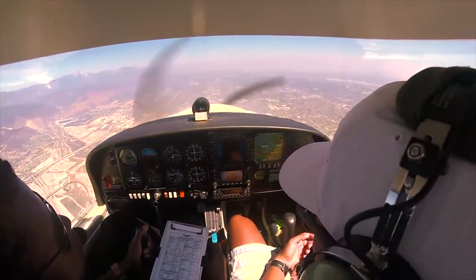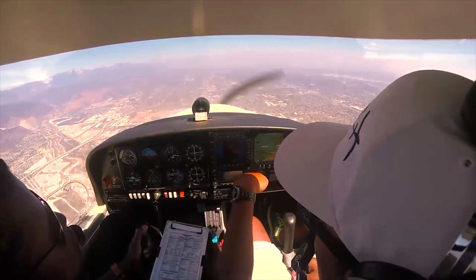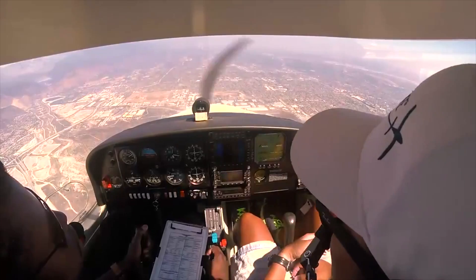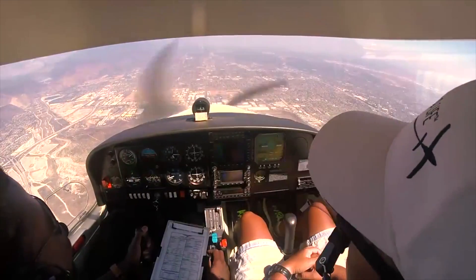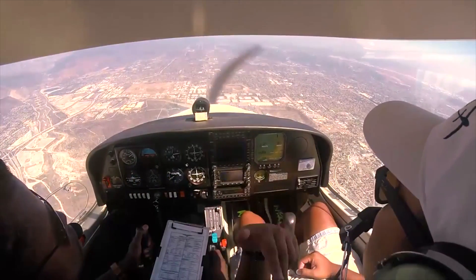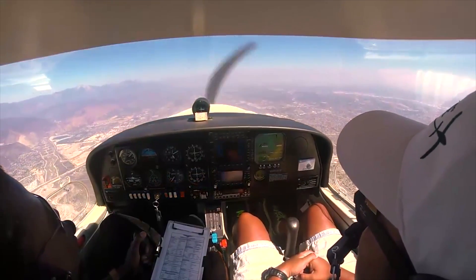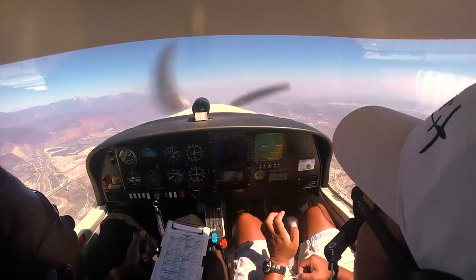That's a very scary feeling. I remember the first time we practiced power-off stalls — I told myself, I don't want to do that again. It's a scary feeling because your body is not used to a sensation like that. But once you do it over and over again, you get used to it and it becomes just a normal thing. Now, what's the lesson here?